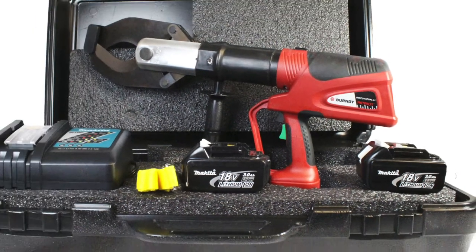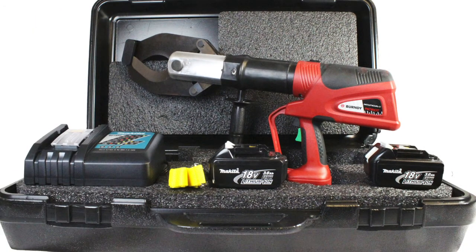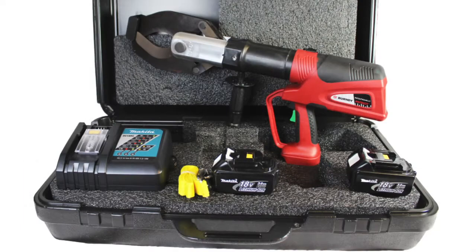The PATCUT4 CUAL is neatly packaged in a high-impact resistant carrying case to hold the tool, a tool-retention lanyard, a battery charger, and two batteries.